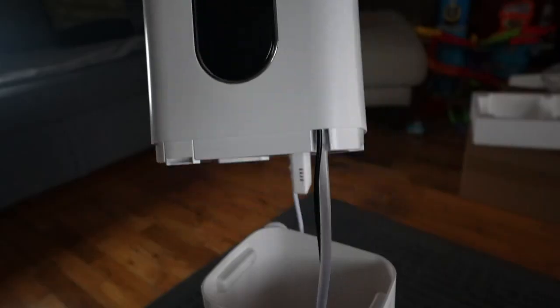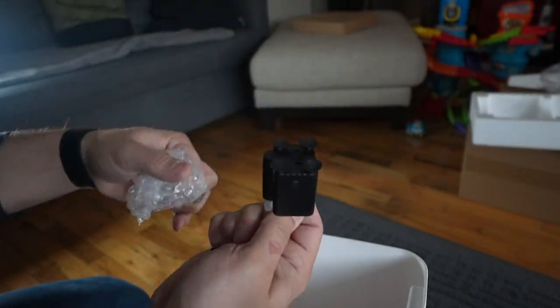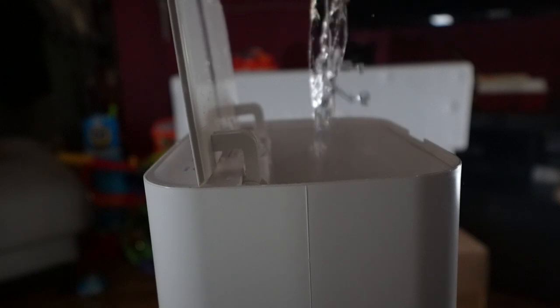I'm notoriously bad at reading instructions, but I will read them this time. When you fill it up with water, don't use anything that's too warm — anything above 40 degrees Celsius is too warm, which is about 104 degrees Fahrenheit.